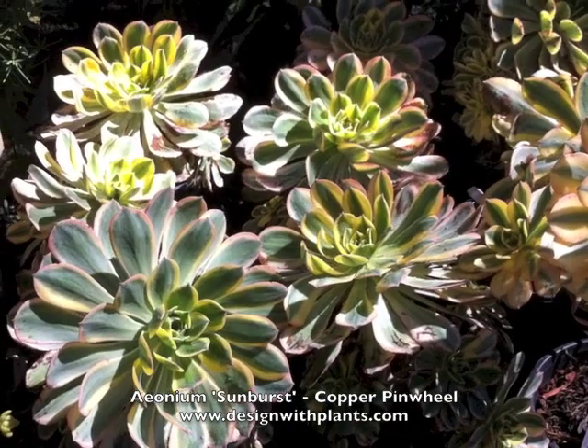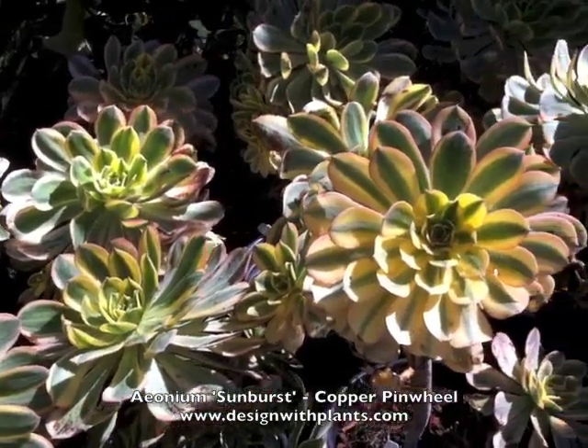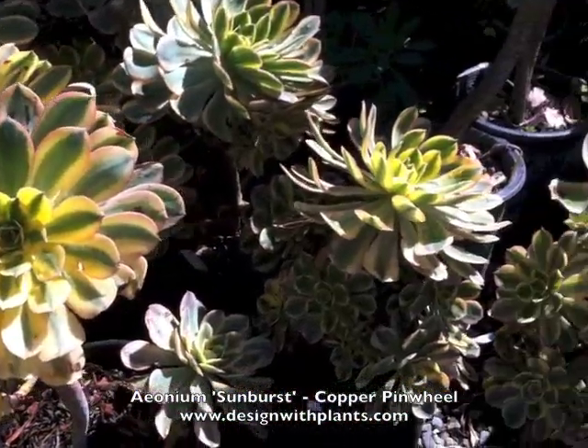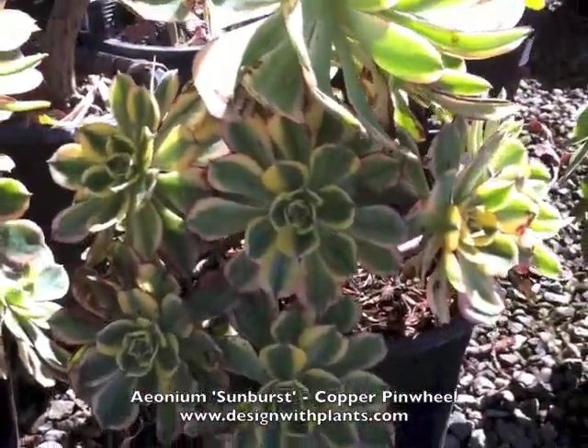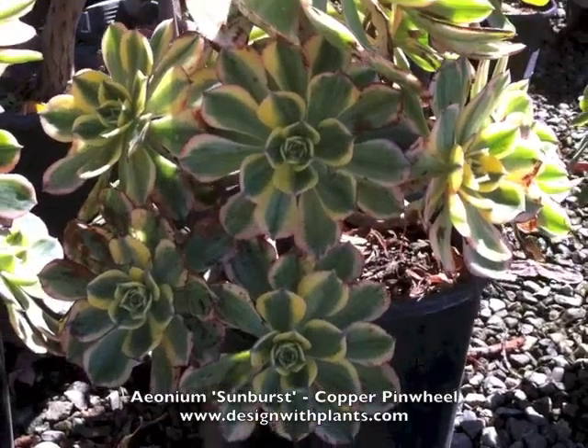It is evergreen and the bloom time is during the summer. Drought tolerant, and again only hardy down to around 25 degrees Fahrenheit.